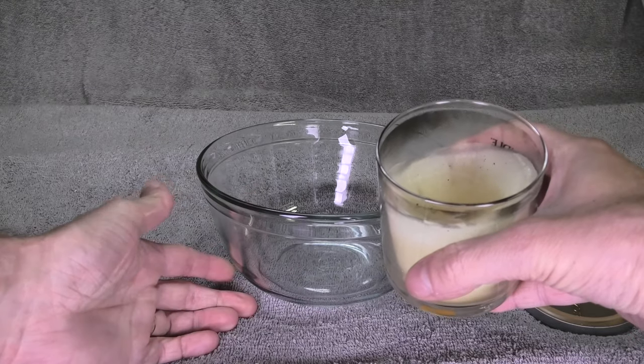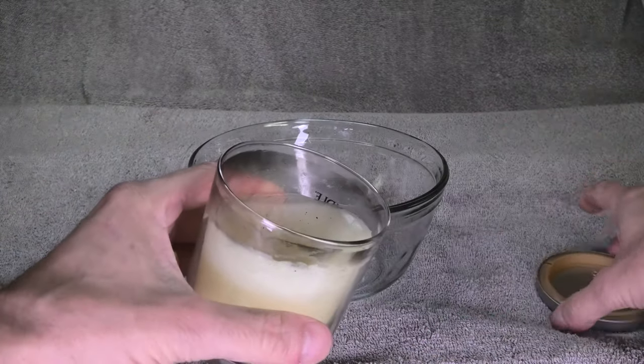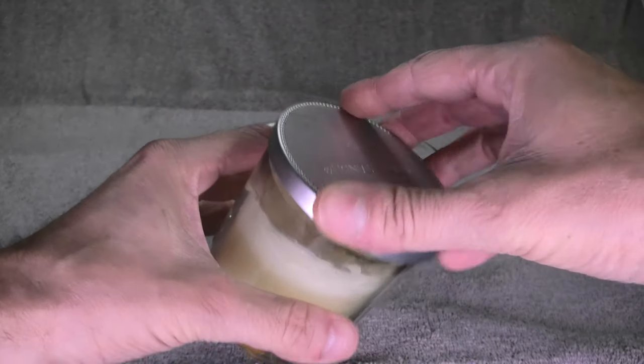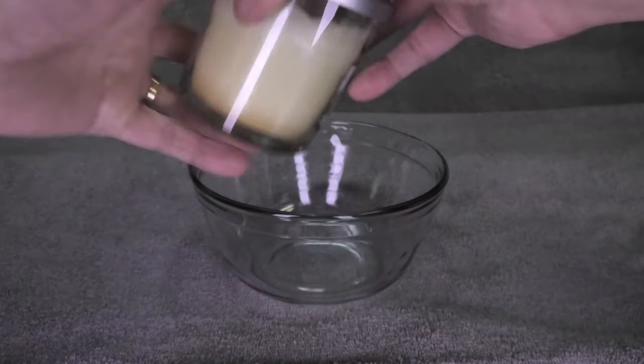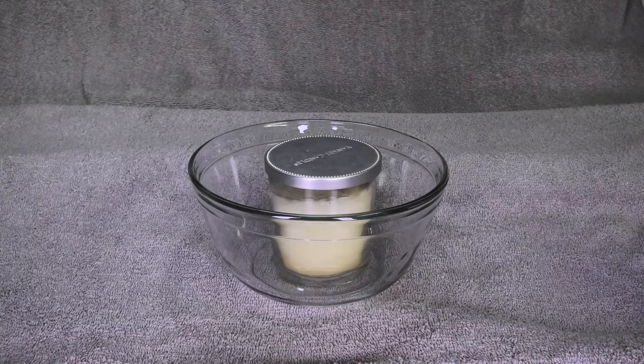All that we need for this is a bowl that fits the candle inside of it. And then it's also good if you still have the lid for your candle around, because this is what I'm going to put onto the candle. And then I just place this here into the glass bowl.